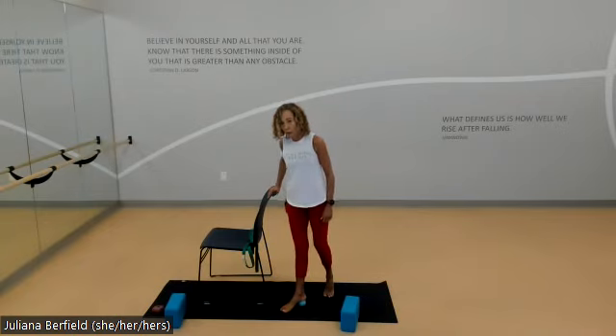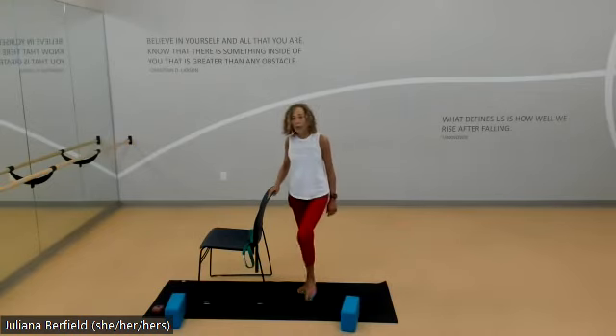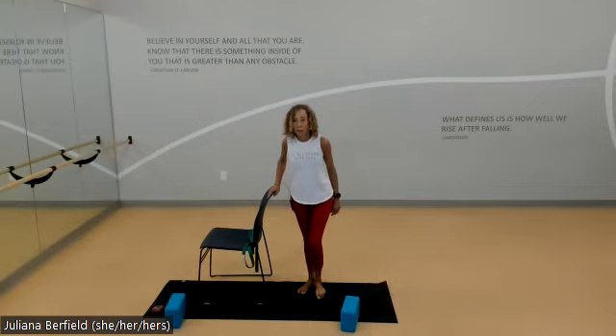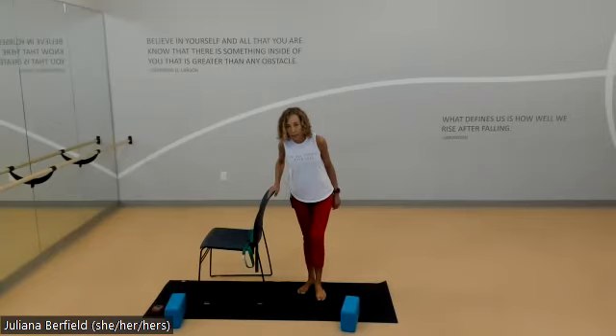When you feel ready, come down and just notice the difference between right and left before we start the other side. Take an inhale and press going to your heel, and as you exhale soften and come back to your toes. Just starting to feel those sensations on the bottom of the foot, noticing how this side feels compared with the other.